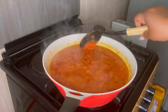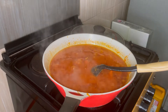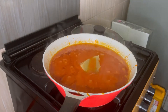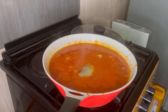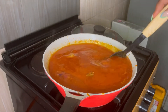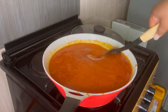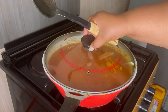Give it a quick stir, then go in with your meat stock. It looks solid like this because it was refrigerated, but it will loosen up your stew and allow it to cook properly. After adding the meat stock, allow it to simmer for 30 to 35, maybe 40 minutes.